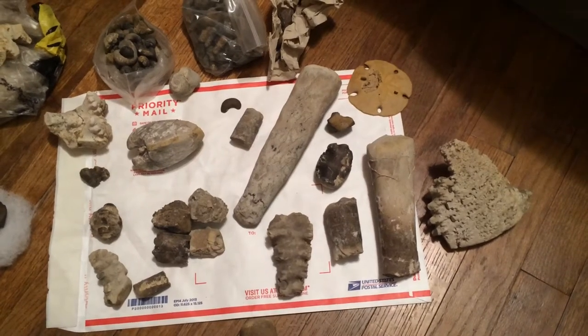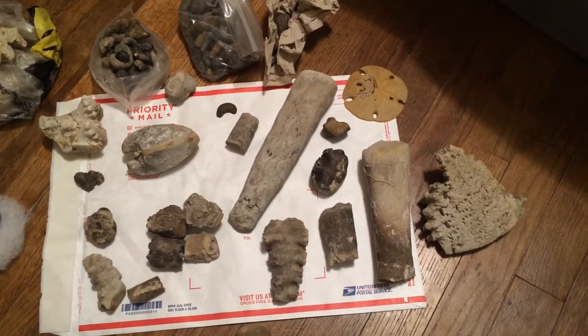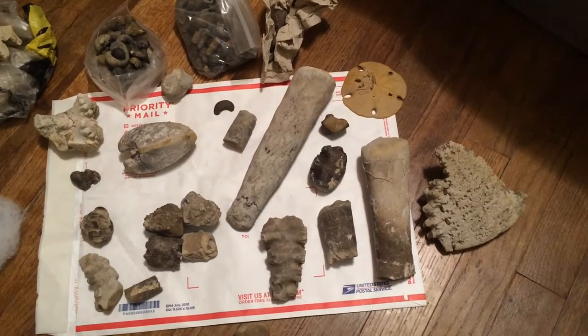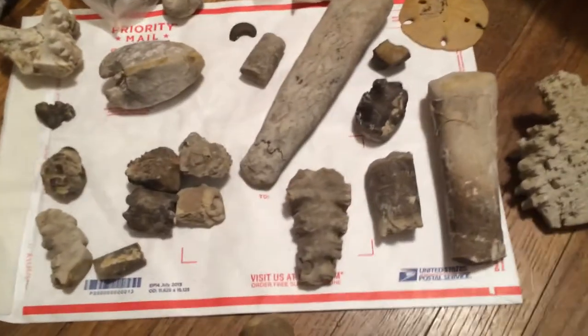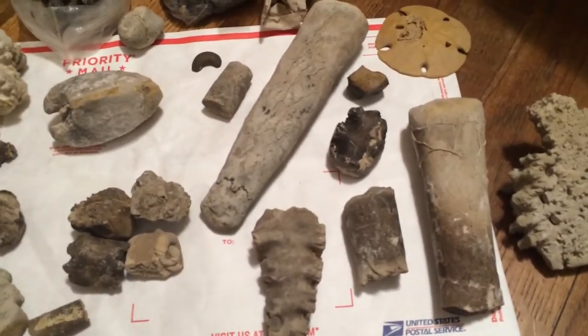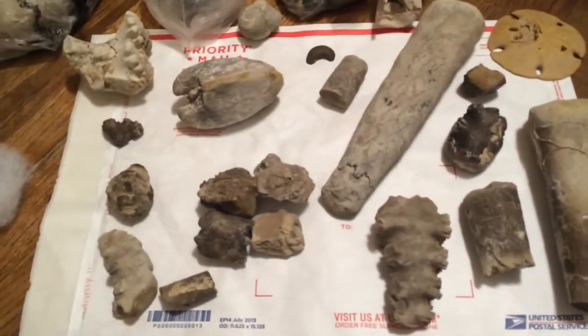Hello YouTube, Healthy Family Variety Channel here with a Fossil Review Quickie. I'm in the midst of packing and one of the things I'm coming across is my fossil collection.